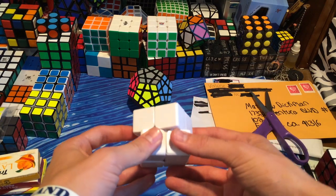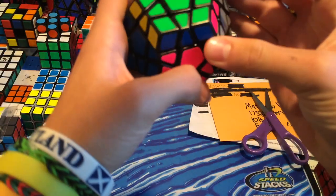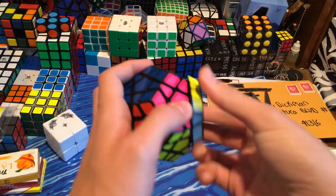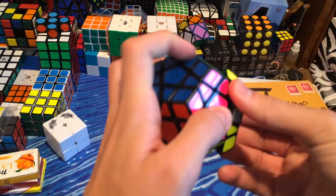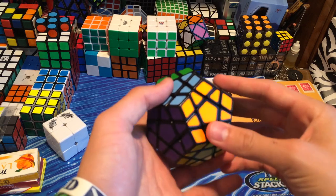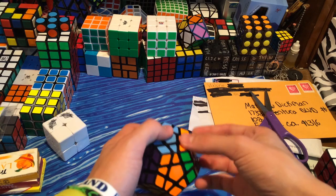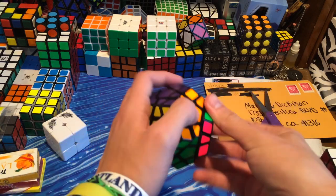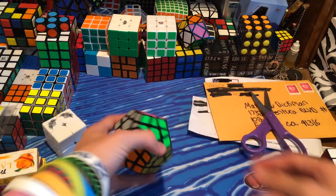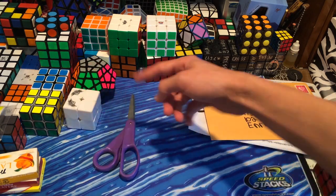And then here I have a Florian modded Shengshou Megaminx. This turns really smooth — this is really nice. I'm not a big Megaminx person. I just thought that if I wanted to get into Megaminx, I might as well have a good one. I want to have the option to be good at Megaminx, so this is a really good one, and if I wanted to start competing in it, I'd probably use this. I currently just use the beginners method — I don't even use any OLL algorithms. I just do like the pogobat method for 3x3 on there.